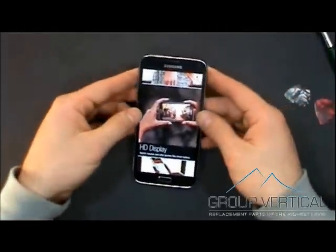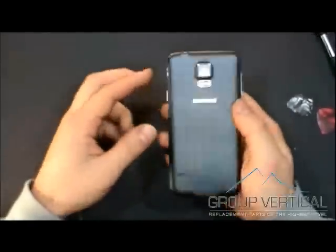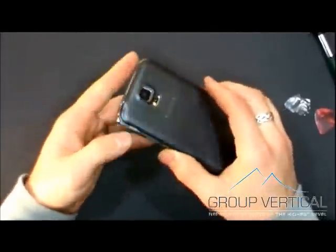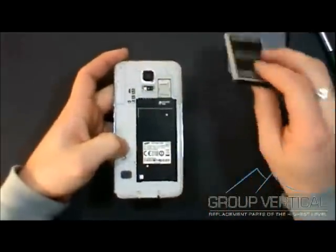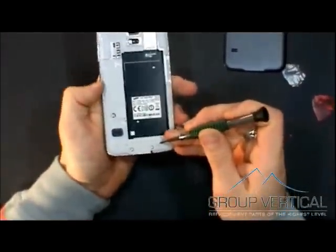I'm here with Group Vertical, and we're going to demonstrate how to tear down a Galaxy S5. First, you're going to want to power it off, and then start taking off the back cover, which is fairly easy, as well as the battery takeout. After this, you're going to have to take out three separate screws in order to take off the back casing.